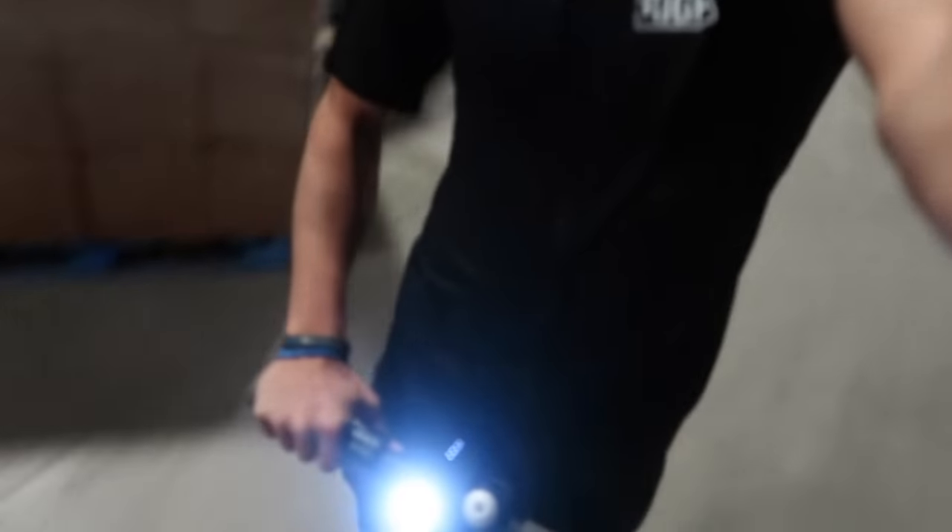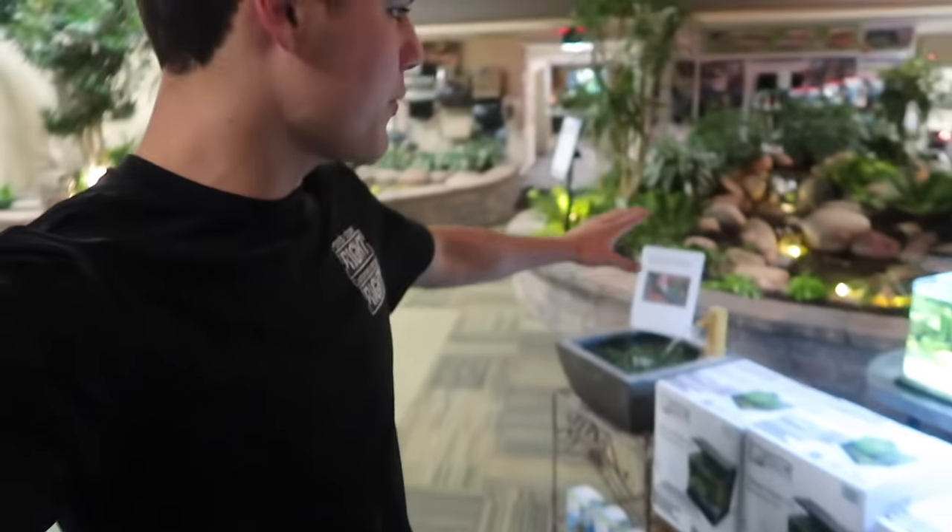We have all of Aqualand to ourselves right now, and we got the whole warehouse. Look at all them Aquascape products. What is going on, Kefaro? I can't really do my signature salute because I'm on this right here. I'm off the little scooters for now, but I came to the front of Aquascape to show you these things — specifically these little nano tanks.